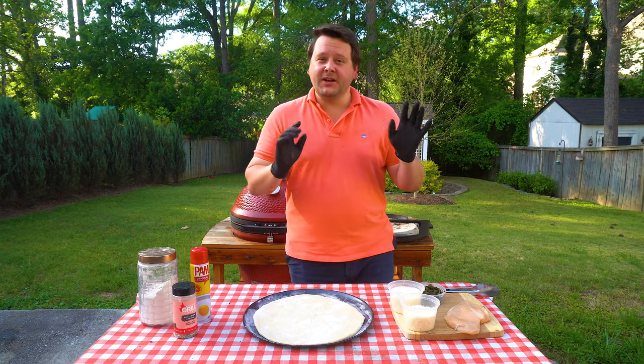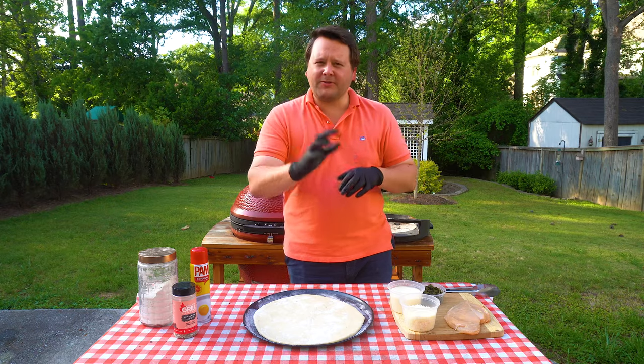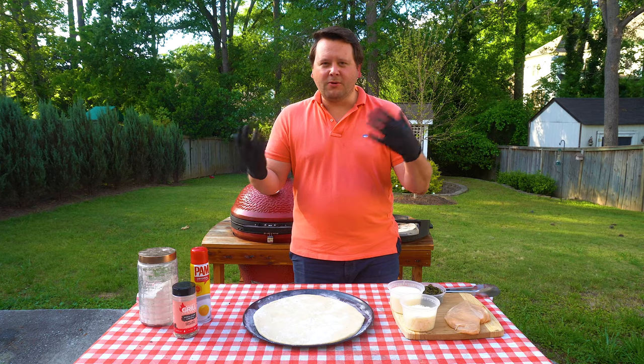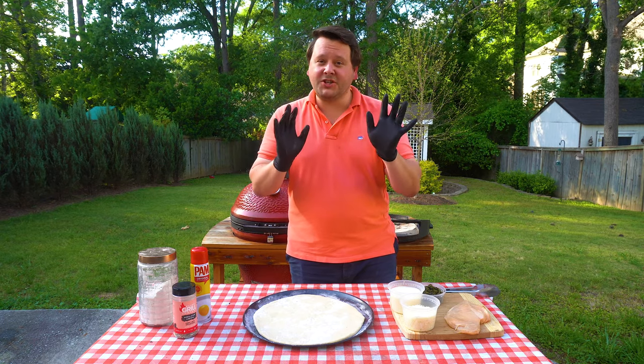First thing we're gonna do is grill some chicken breasts, then we're gonna throw it on the pizza dough. Got some alfredo style sauce, got some good cheese, got some spinach. We're gonna throw it on at about 450 for 15 or 20 minutes or so. So to start we're gonna grill our chicken.